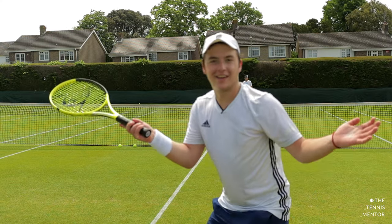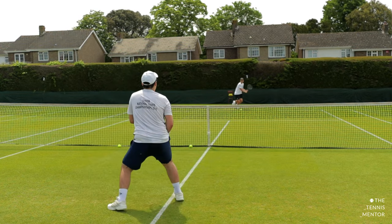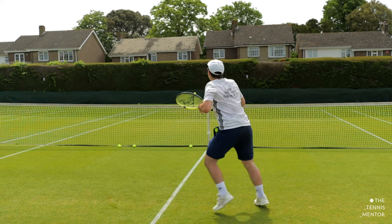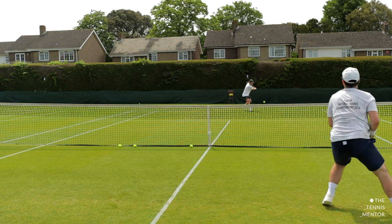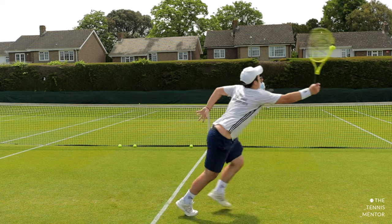Once Henry was happy with his forehands and backhands and that he was timing the ball well, he came into the net to hit some volleys. Henry spent a decent amount of time up at the net hitting volleys as he's going to be making use of them much more so than he would on any other surface. His aim when playing on grass is to get into the net as soon as possible — to take those dodgy bounces out of the equation and to finish the point a little bit quicker.